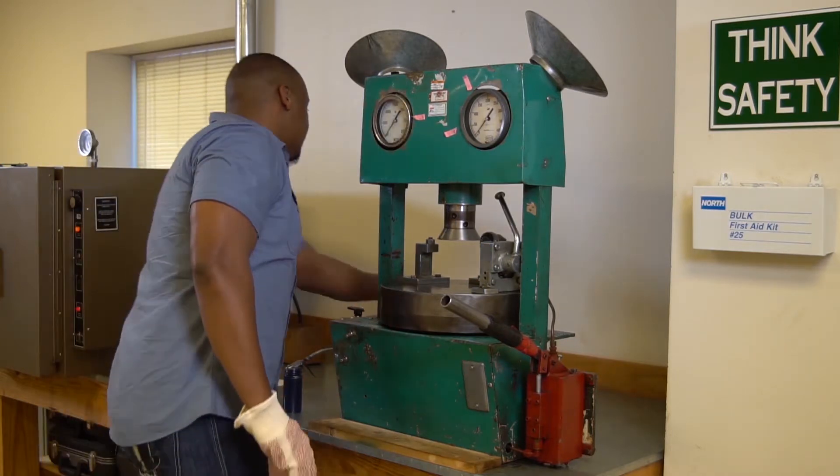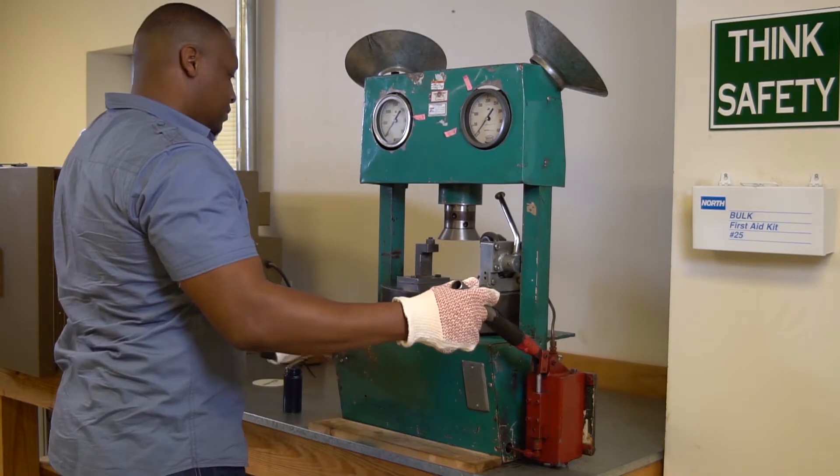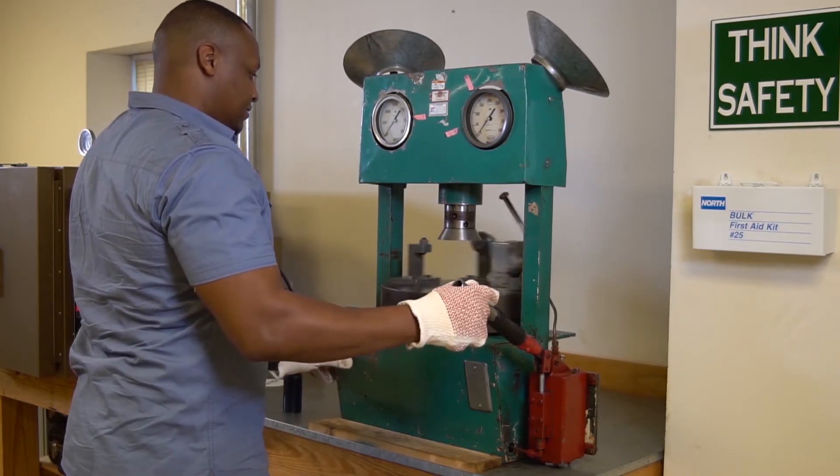Connect the motorized TGC to an appropriate AC outlet and push the reset and start buttons, allowing the TGC to go through one set of gyrations.